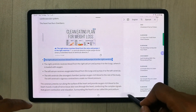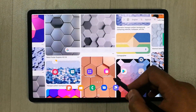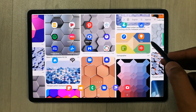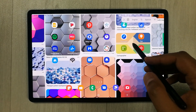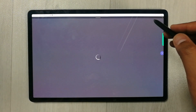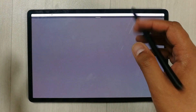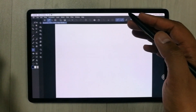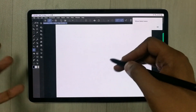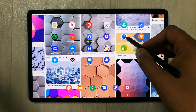The tablet also comes with Clip Studio pre-installed. You can do a lot in this app for creative work.